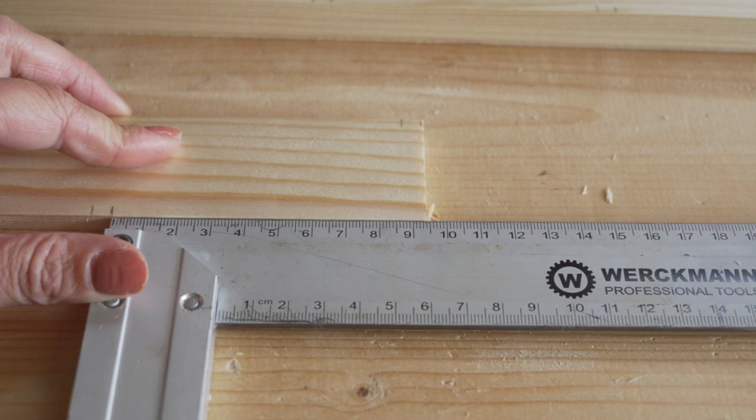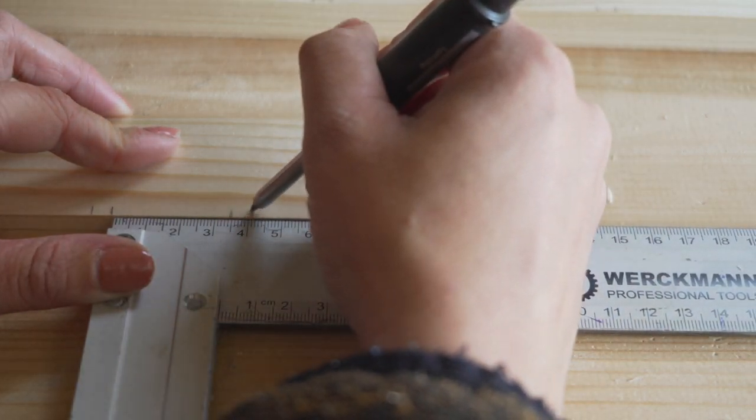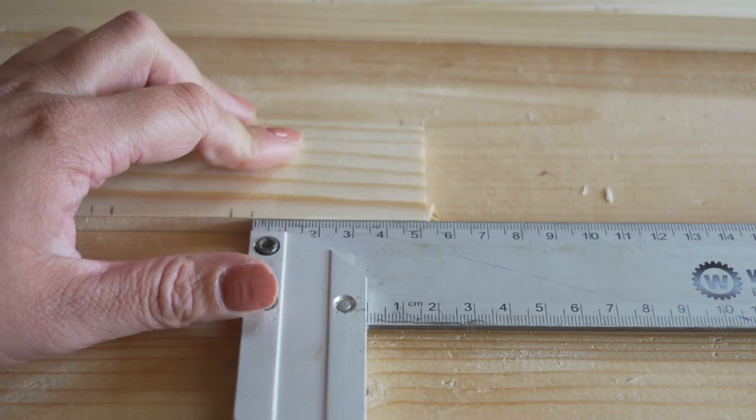For the vertical ones I marked every three and a half centimeters, and then again six millimeters for the thickness. Then I started cutting the pieces to size.